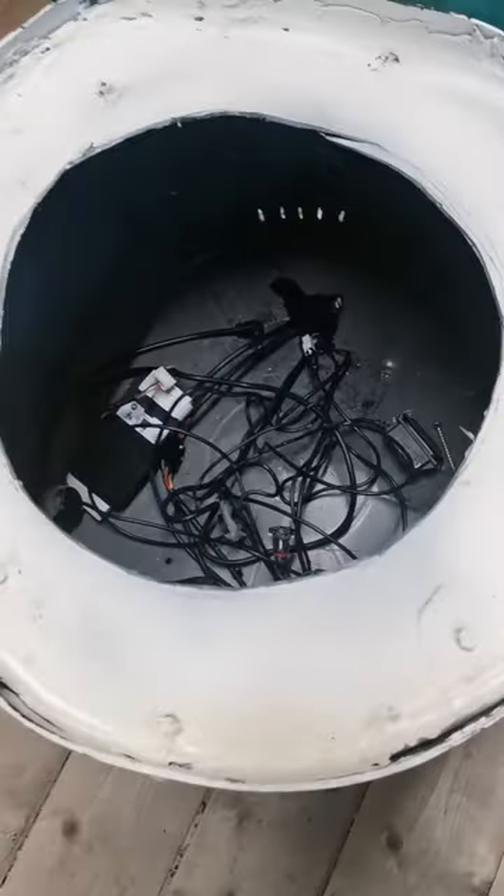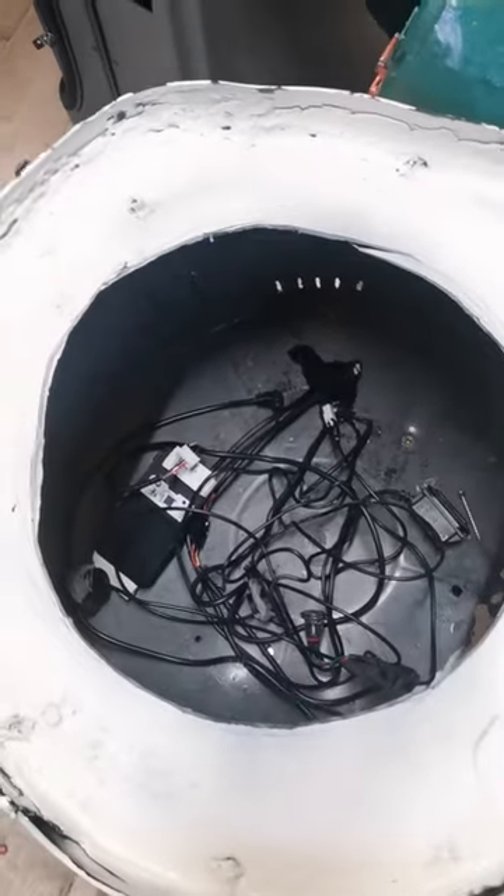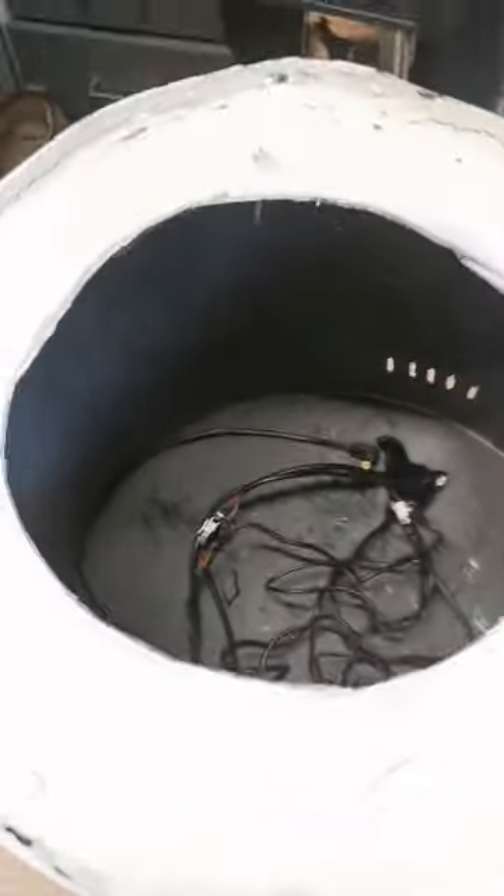Whilst a remote control droid is quite common, a droid that follows you isn't. I joined a lot of forums and all of the droid-building forums said it's impossible to do and too dangerous because of the weight and if it bumped into people. However, I built my droid out of a trash can so it's considerably lighter than the 3D printed stuff they use.